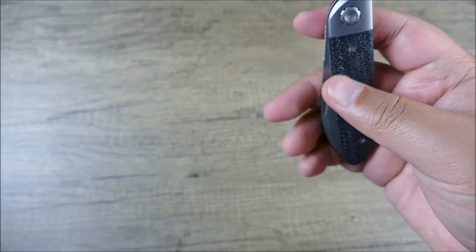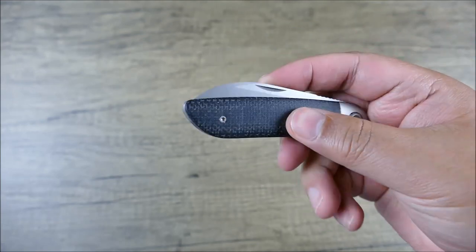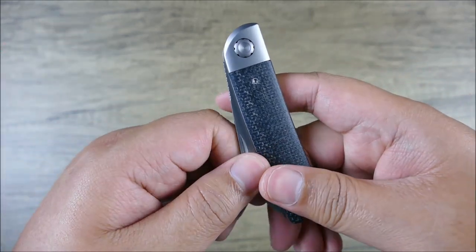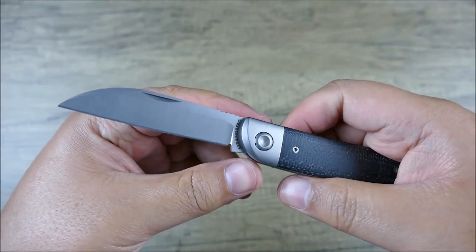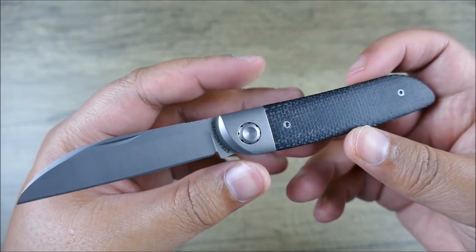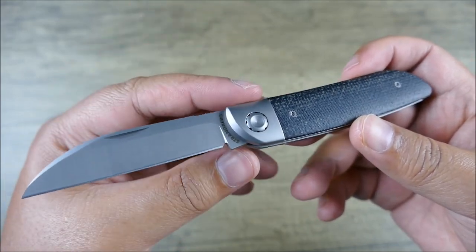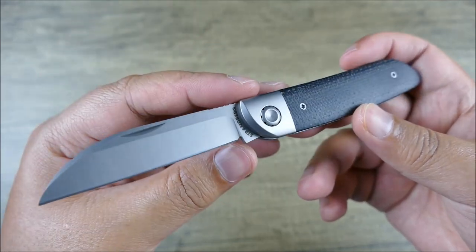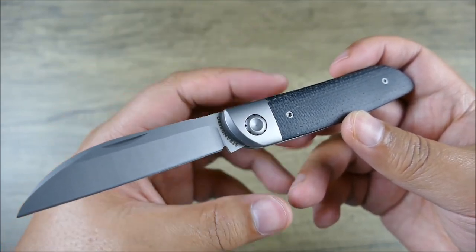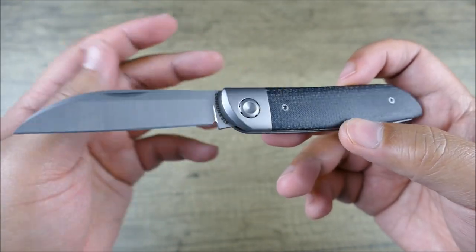The washers on here look to be bronze pivot washers. Also the half stop adds a little bit of safety as well as familiarity. Let's say you're buying this knife as a gift — when somebody is learning to handle a knife, they should start with a traditional slip joint because they will learn to respect the knife so that they're not getting cut. Then when it comes to frame locks or anything like that later on, which are going to be more reliable and fixed-blade-like, you're going to be more careful and more conscious of the open and close action.